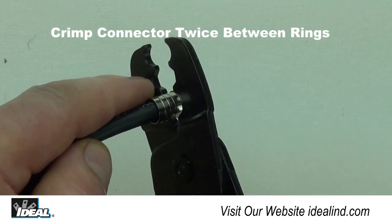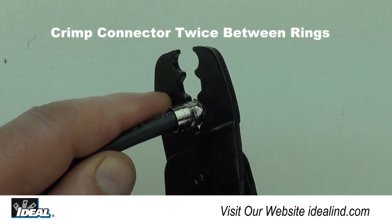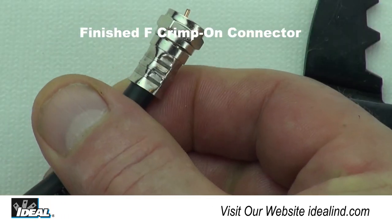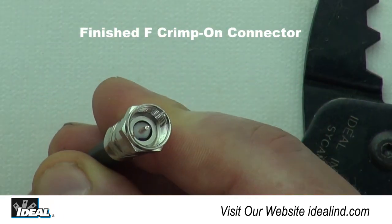Then, using the die nest on the front of the tool marked RG-6, crimp the connector twice in between the rings on the barrel of the connector. Your F-connector is now ready to use.